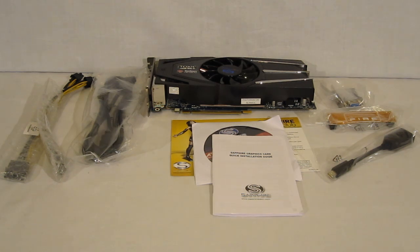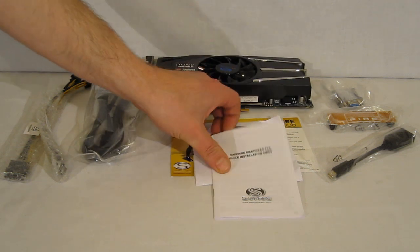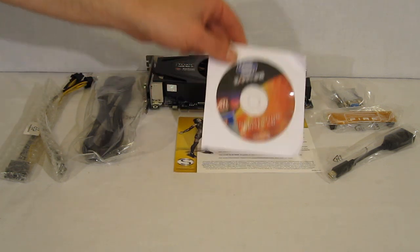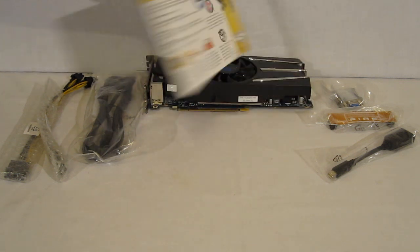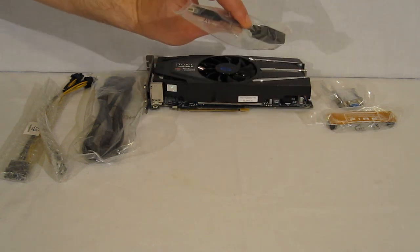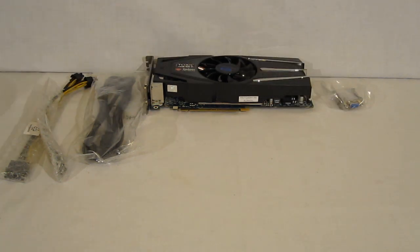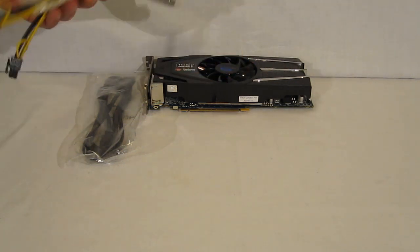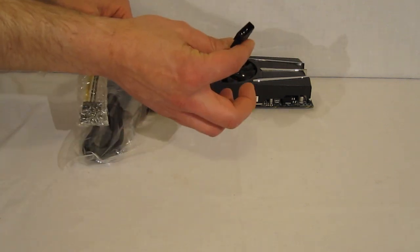Going inside the box, let's take a look at the package. We have the Sapphire Radeon HD6870 itself, a quick start installation guide, installation and driver CDs, a Sapphire Select Club card, a DVI-to-HDMI adapter, a Crossfire cable, an RGB DVI adapter, and two PCI Express 4-pin Molex adapters.